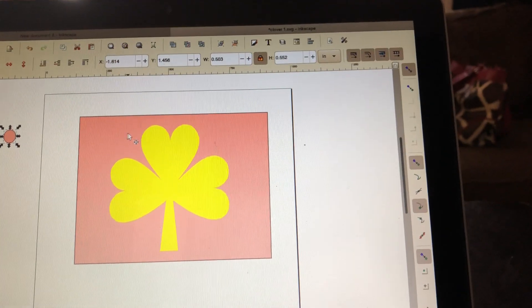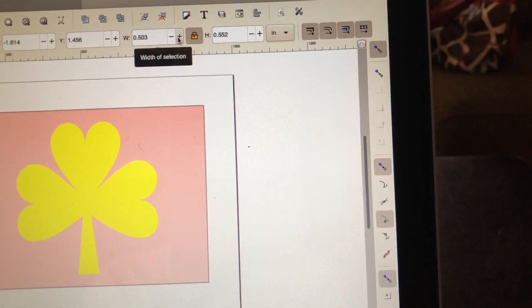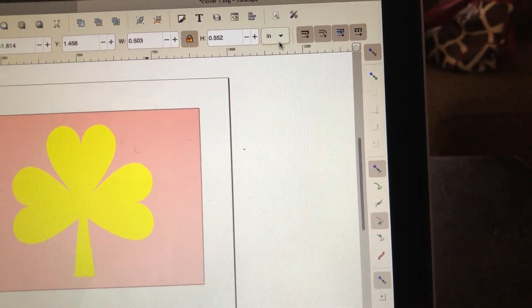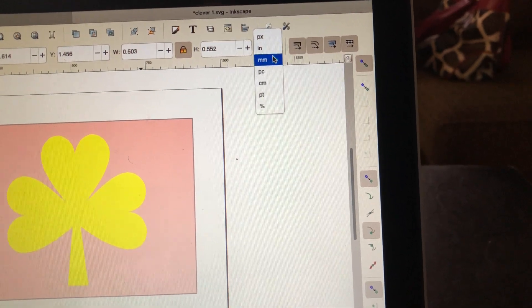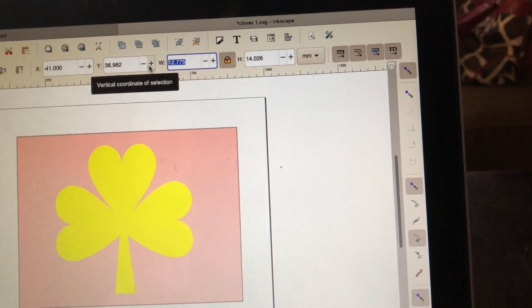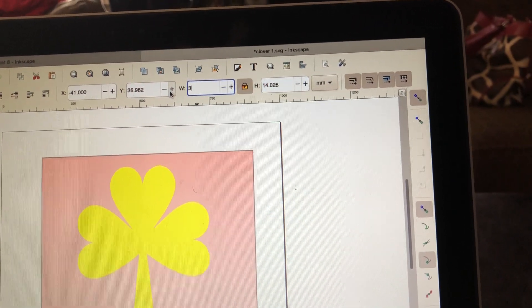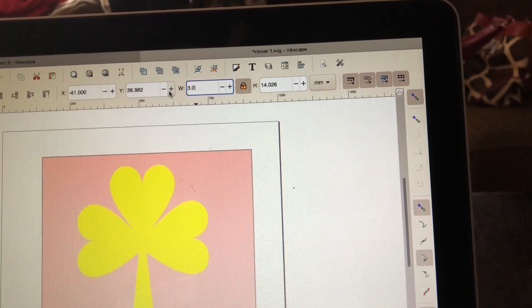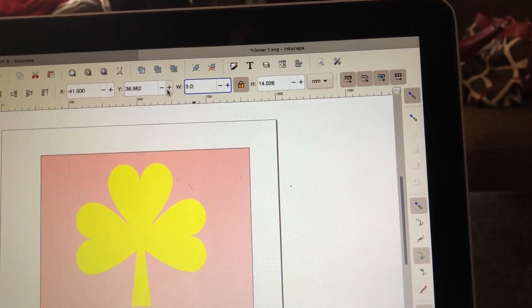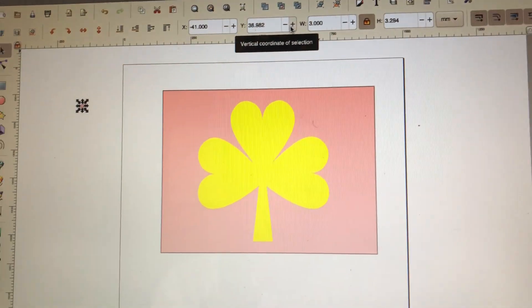I'm going to come back up here and change the size of my rhinestones. Make sure my little lock is on. Make sure I change this to millimeters and I'm going to delete this 12.12 right here and change it to 3.0 millimeters for my rhinestones, and it's going to give me the perfect shape and size. And there it is.